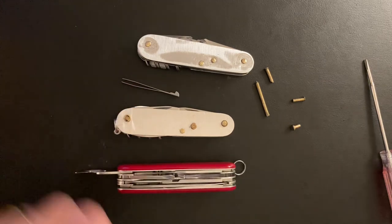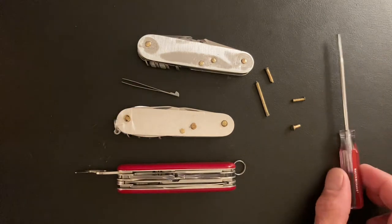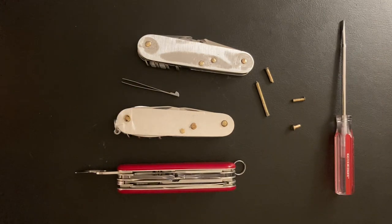If you screw it up, whatever — get yourself two knives. It's a lot of fun if you want to try it, so don't be intimidated. That's my point. I'll probably do more of these at some point, so I hope you found it helpful.